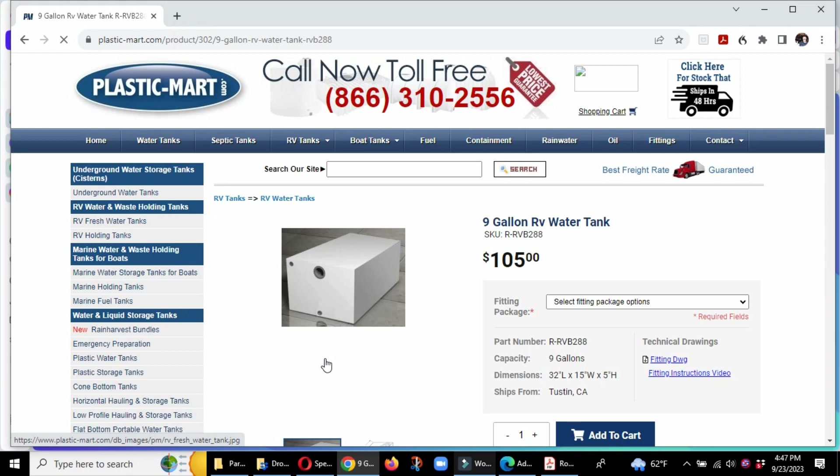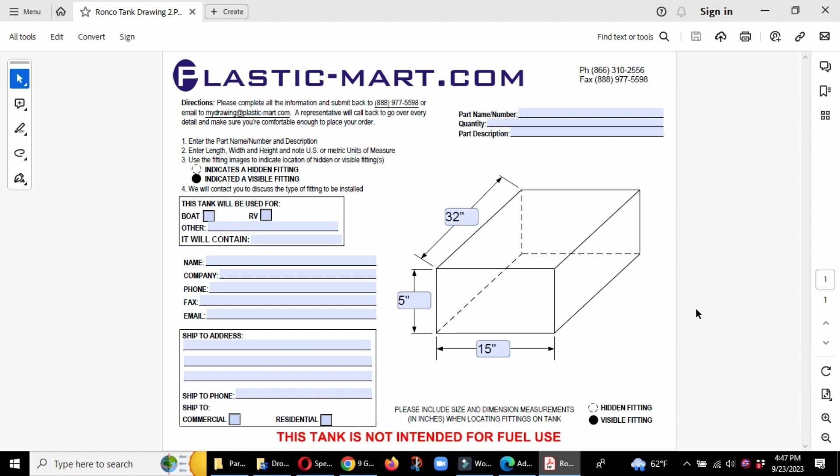In my particular case, I wanted this one and this one, but the bottom outlet I actually wanted on the back side of the tank. What they do is send you a PDF form to fill out. The form shows 15-inch width, 5-inch height, 32-inch length, and you can decide boat or RV — so you just check RV. You put in your name, company, phone, email, and shipping address.